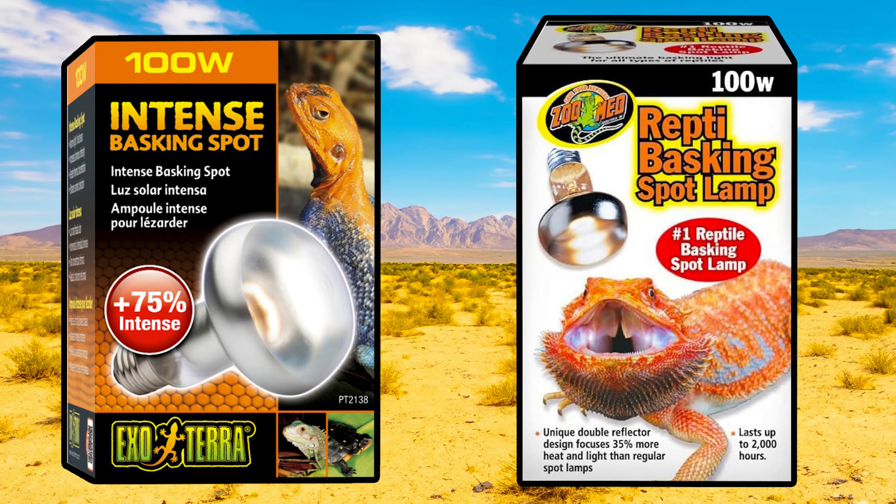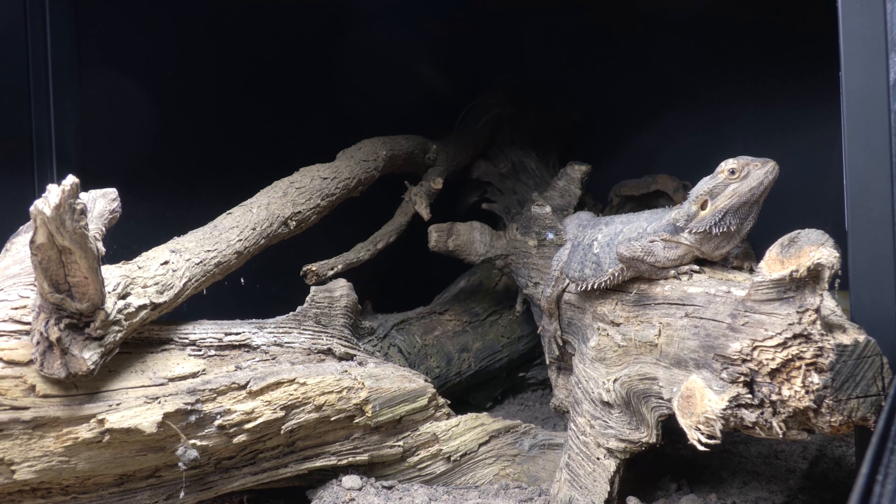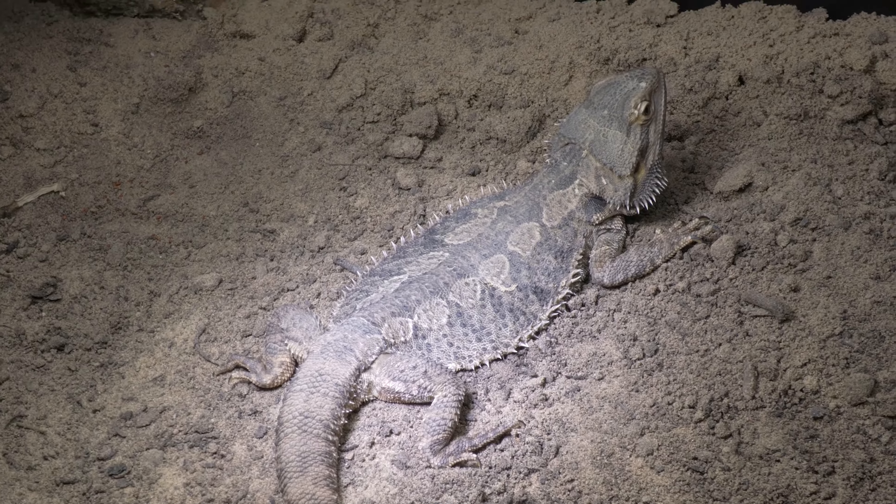If you aren't going to get one, you can guesstimate the power of a bulb by watching your dragon's behavior. I'd recommend starting with a 100-watt ExoTerra Intense Basking Spot or a 100-watt ZooMed Basking Lamp, positioned 30 centimeters away from the basking site. If your bearded dragon basks for around half an hour and then goes away, and later in the afternoon comes back and basks for another half an hour, that's perfect. If they avoid the basking spot entirely — especially in spring or autumn — the basking spot may be just too intense.